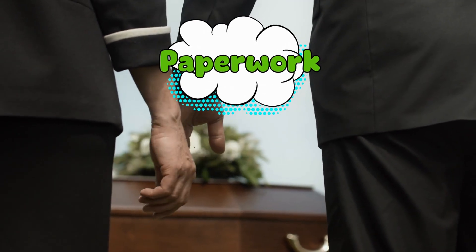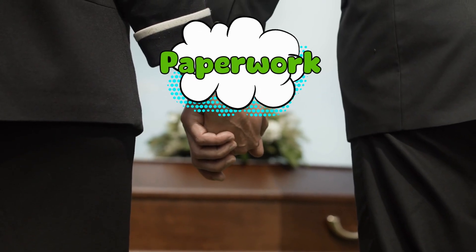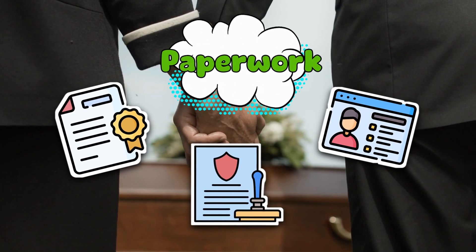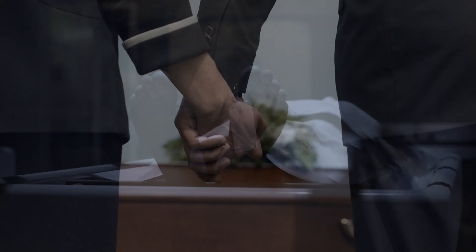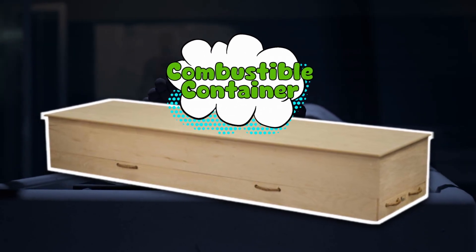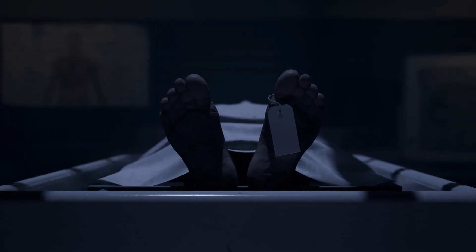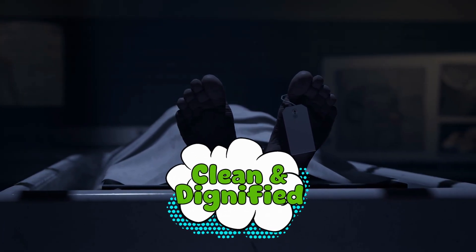Before anything gets hot, paperwork comes first. Even in death, bureaucracy wins. The funeral director has to verify death certificates, permits, and identification — because the last thing anyone wants is a mix-up like, 'Oops, we toasted the wrong Uncle Bob.' Once cleared, the body is placed in a combustible container — basically a fancy cardboard or wooden box. The container ensures the process is clean and dignified. Think of it as the body's final packaging: Amazon Prime, but one-way shipping.